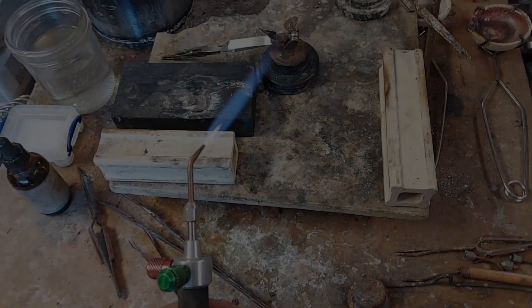Hey there, welcome to Silversmithing 102. This class is all about safety — there are the obvious ways you can hurt yourself and the less obvious ones, and I'm going to be covering both of those in this class.